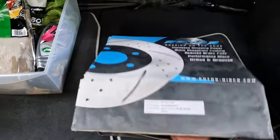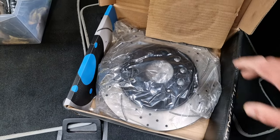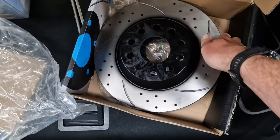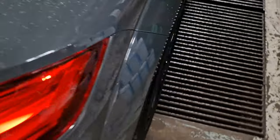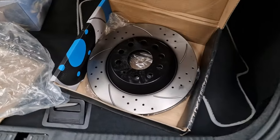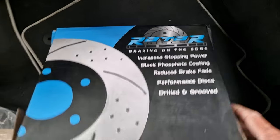Rather than just go for something stock — which work absolutely fine, I've been running that for about a year — I thought I'd go for something like this. For the price I'm just going to try them and see what happens. They actually look really good. All of this is painted so it won't corrode — that's a problem on standard brakes. These come with it all already done; it's a black phosphate coat apparently.